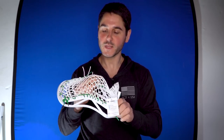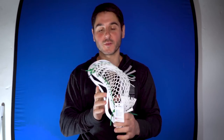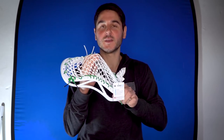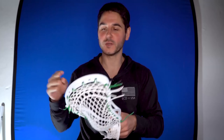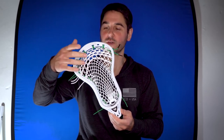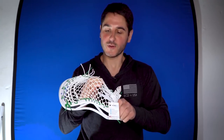His pattern is a little unique in the way he does a couple things, but overall it makes a really great pocket and this is something I would actually recommend for a lot of you guys. It's nice and mid, shifts up a little bit, has a lot of hold. One thing he does a little different is he's got three nylon shooters and no regular ones, for what I imagine is a lot of snap. It's a great pocket so let's dive into the sidewall tutorial.